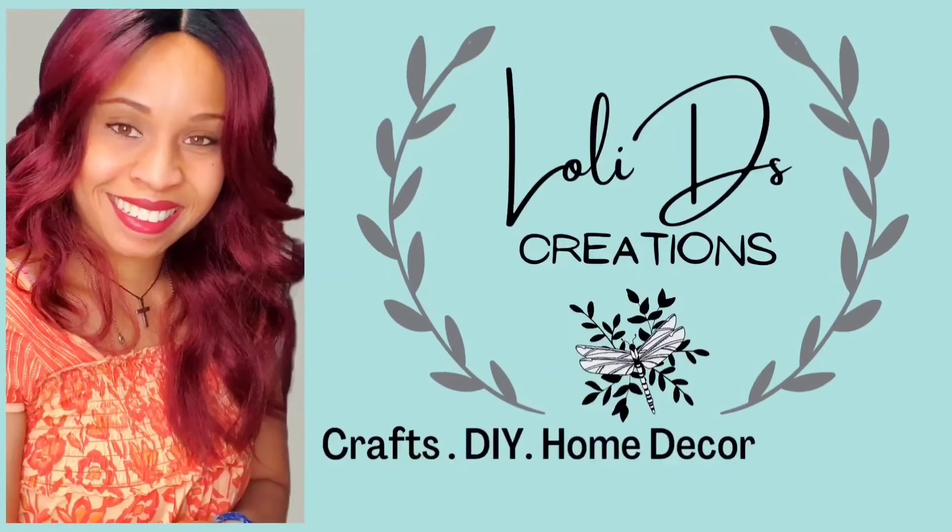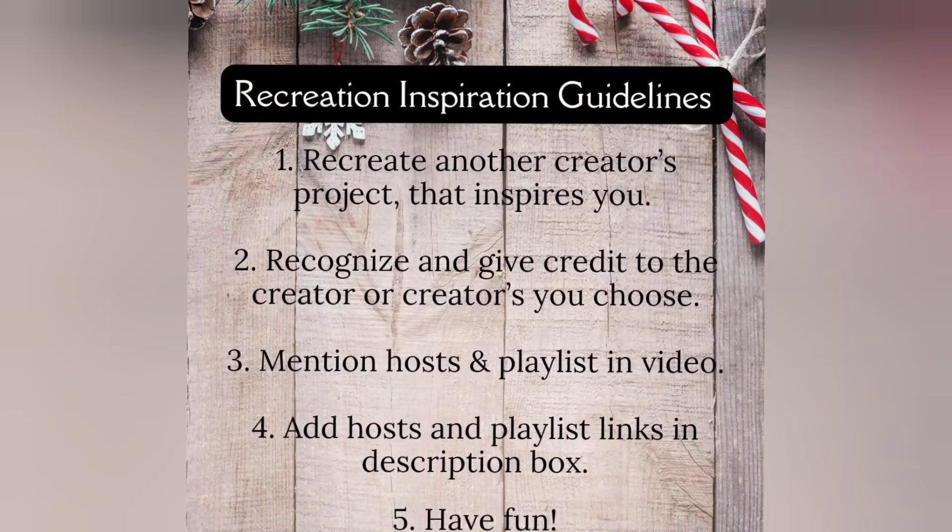Hi, I'm Loli, and I'm so glad you are here. Today's video is part of a recreation inspiration challenge in which we are to recreate another creator's project that inspired us and give them credit for it. I will let you know a little bit more further into the video. For now, let's start with the first inspiration.